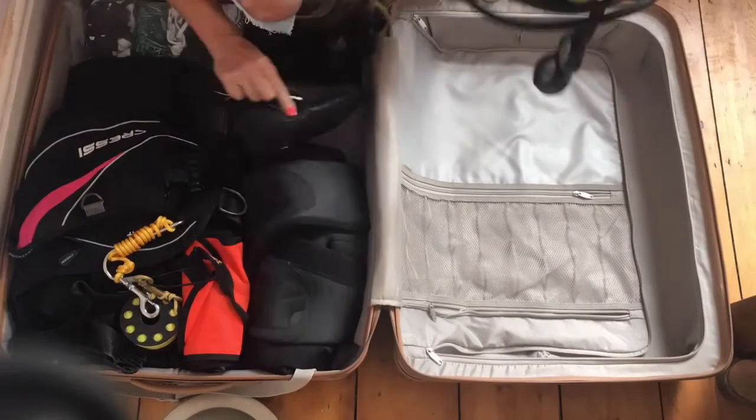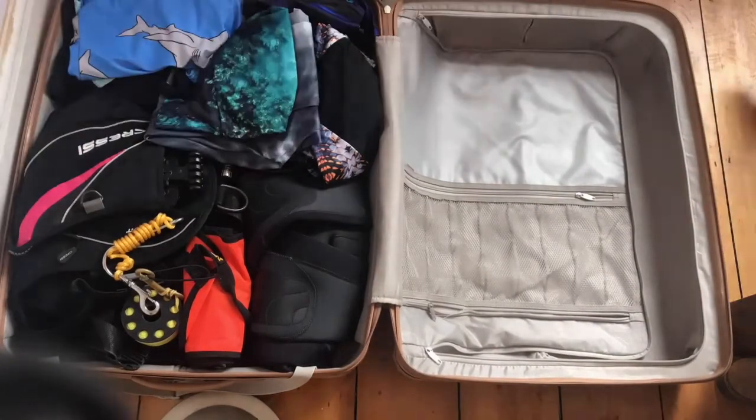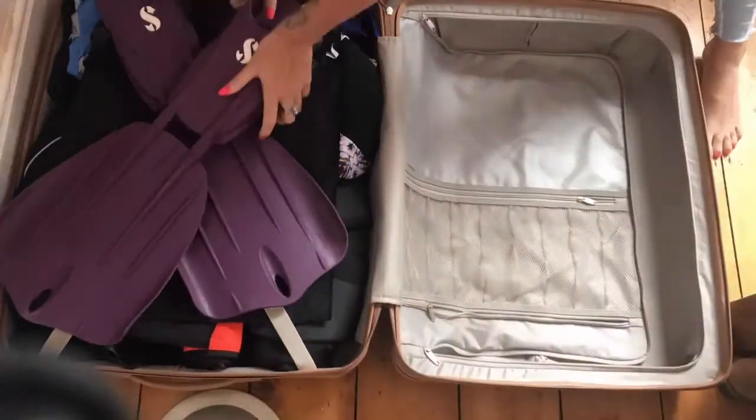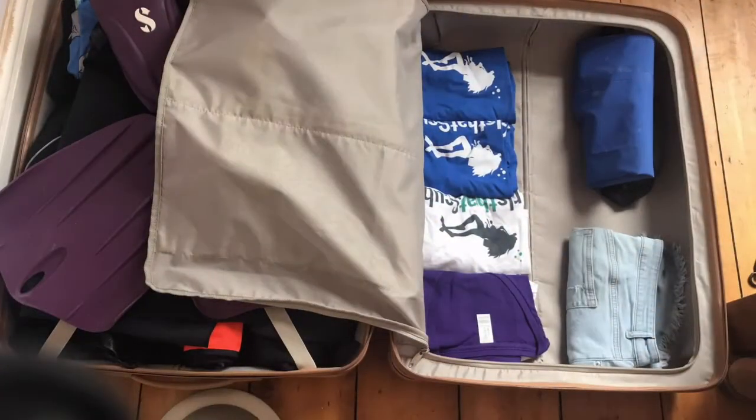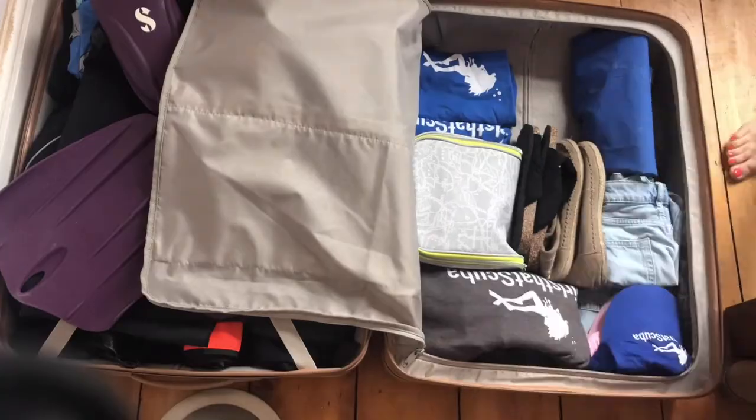As you can see, I'm fitting all of this into one suitcase at less than 30 kg. I am not travelling light, I am not travelling heavy — I am travelling with all the essentials, everything I need to enjoy my scuba trip. I hope you have an amazing trip wherever you're going, and make sure you check out Girls That Scuba for any trips happening near you this year.